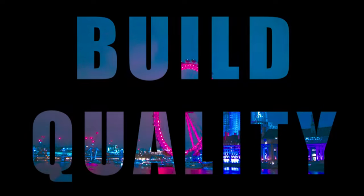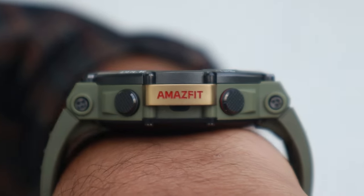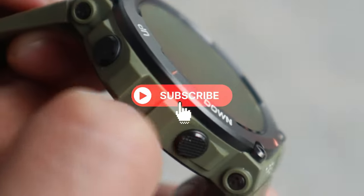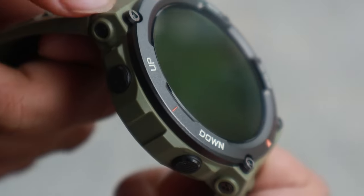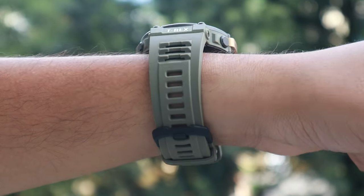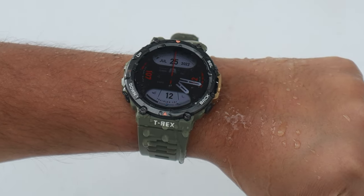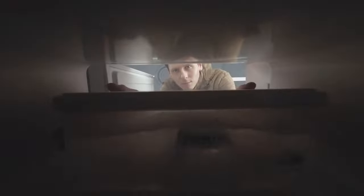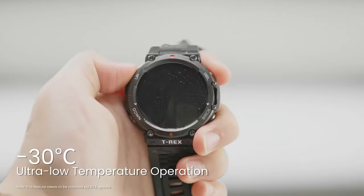Starting off with build quality — when it comes to pure durability, Amazfit T-Rex 2 wins hands down; it's no competition at all. The T-Rex 2 is built like a tank, made of polymer alloy material, and the strap is made of similar polymer material screwed onto the case. You can also enjoy water-based sports as the T-Rex 2 is water-resistant up to 100 meters underwater, and it can even survive extreme temperatures of minus 30 degrees Celsius.